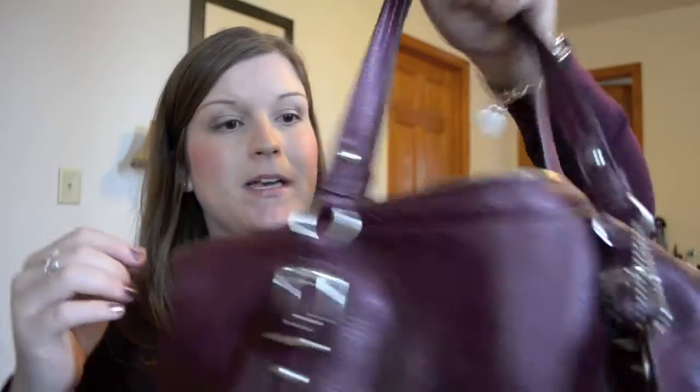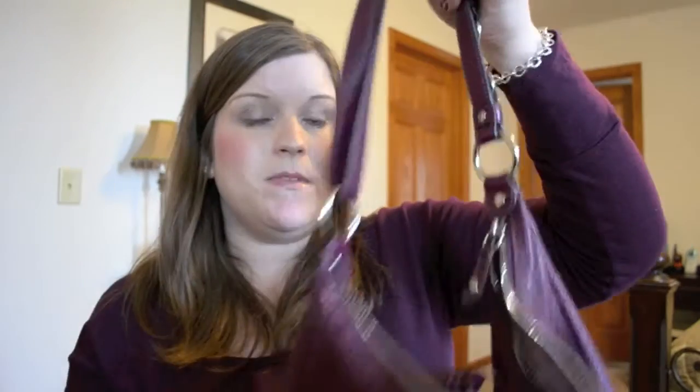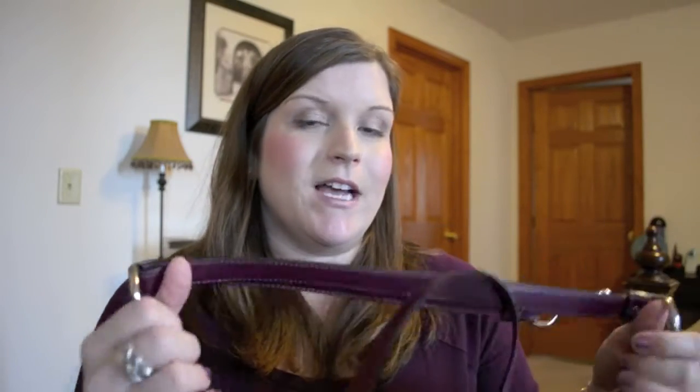It's a really super handy bag because it's got two handles that you can hand carry it with, and also a longer strap that fits easily up on your shoulder. I also really love that it has a zippered pocket in the back. And another thing I really appreciated is the fact that it has silver hardware, which I love because I wear silver tone jewelry mostly, so I like that it matches.